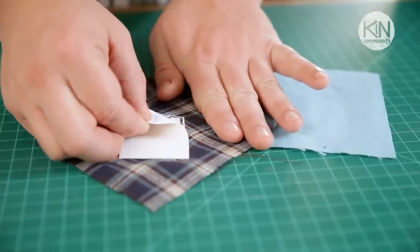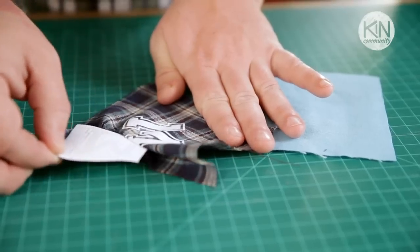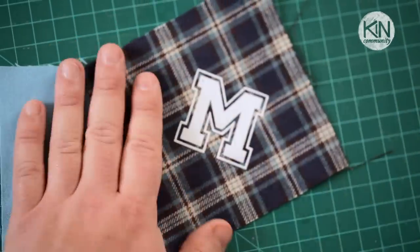Wait for it to cool, and then peel away the paper backing. There are a wide variety of these available, just be sure to follow the package instructions.